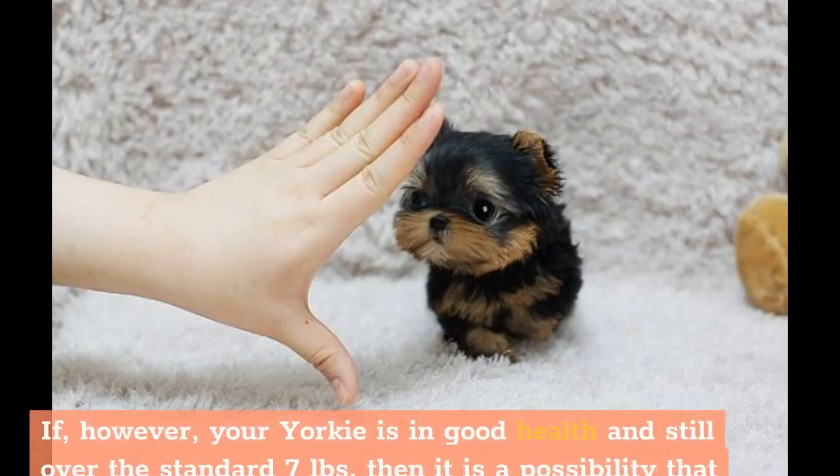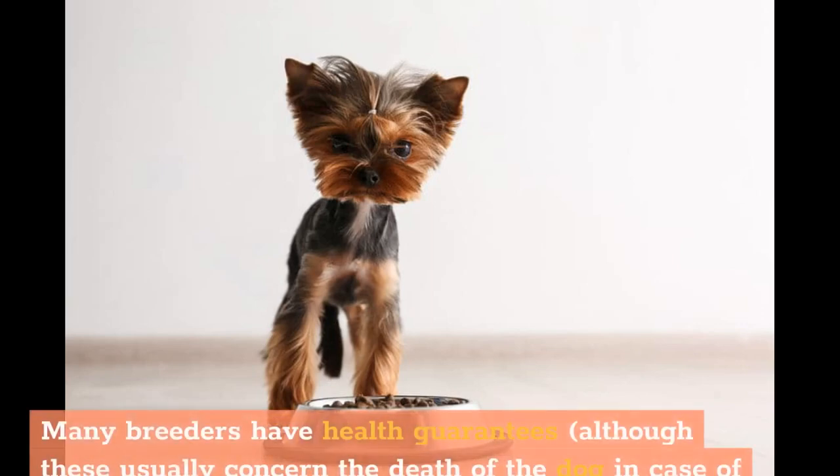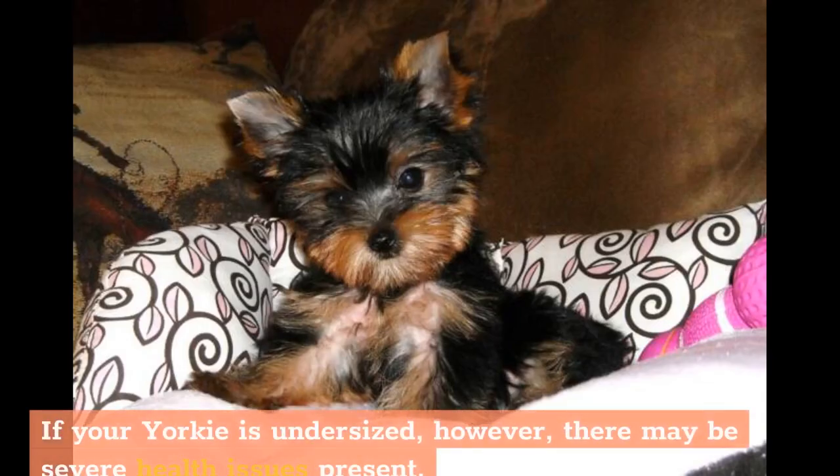If your Yorkie is in good health and still over the standard 7 pounds, it is a possibility that your Yorkie has a mixed heritage somewhere in the line. The first step would be to consult the breeder and express your concerns. Many breeders have health guarantees, although these usually concern the death of the dog in case of genetic disease. If your Yorkie is undersized, however, there may be severe health issues present.